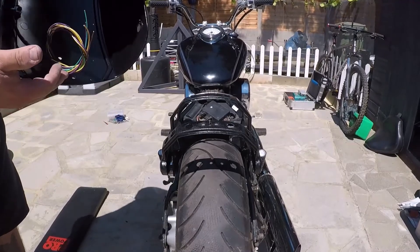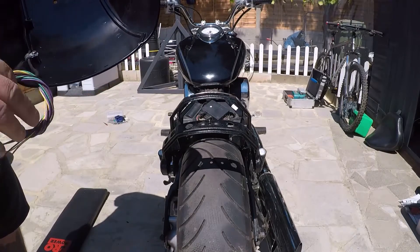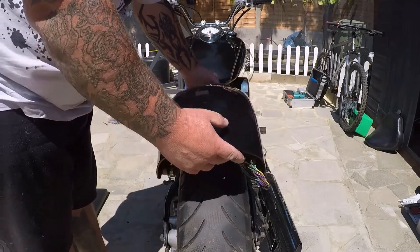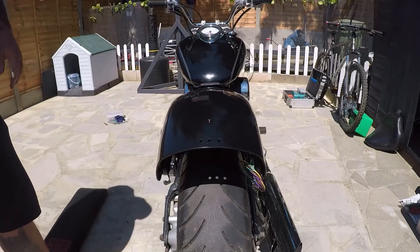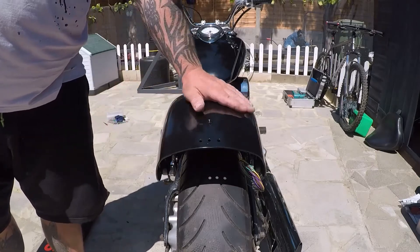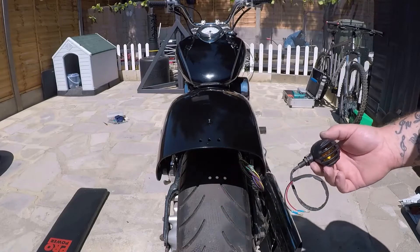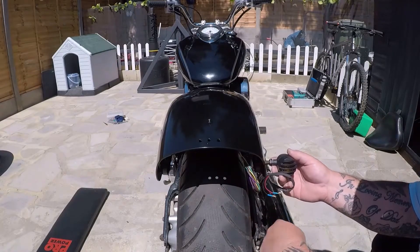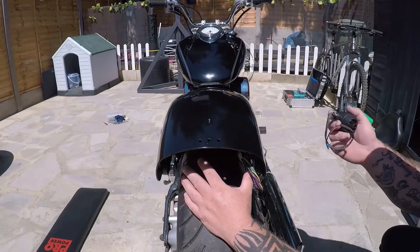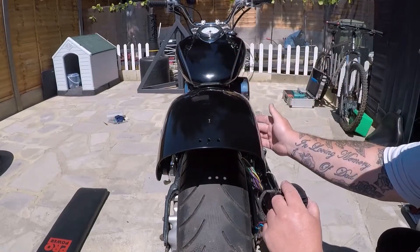Here's the mudguard, cut down like so. It was rattle-can painted fresh, wiring ready to go through to wire up the lights, so pretty much ready to rock and roll. The polish marked it to kingdom come. The rear indicators that match the front are going to sit here through the original bolt holes. The threads on the rear bolt holes aren't great, so I'm just going to drill them out.